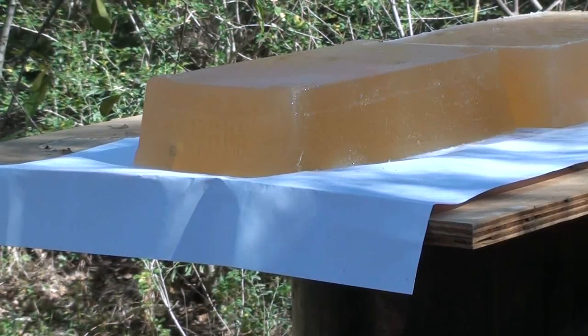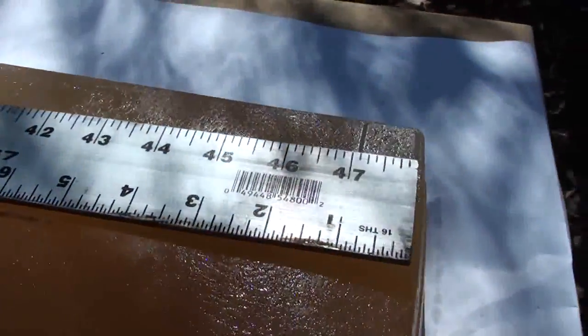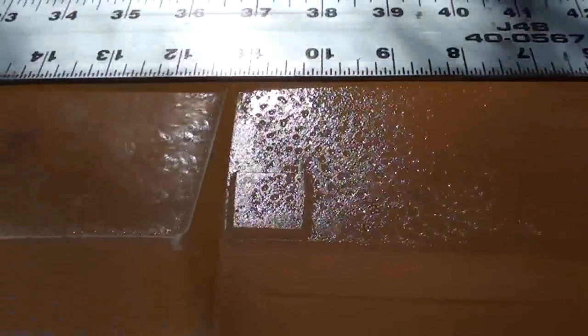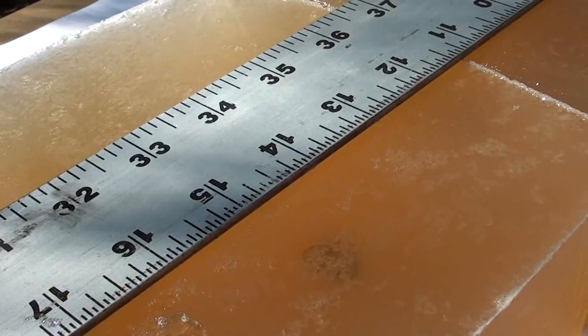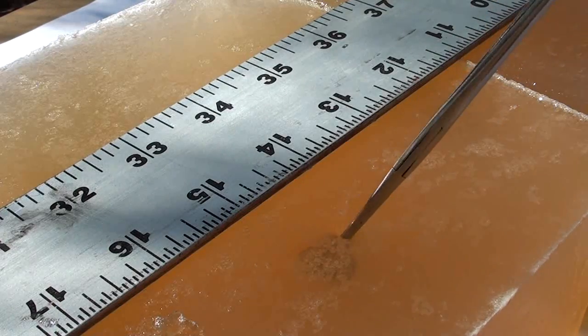A little low — let's go check it out. Looks like we got it down right at 14 and a quarter inches. You can see we got 14 and a quarter penetration. Let's go ahead and get that out of there.